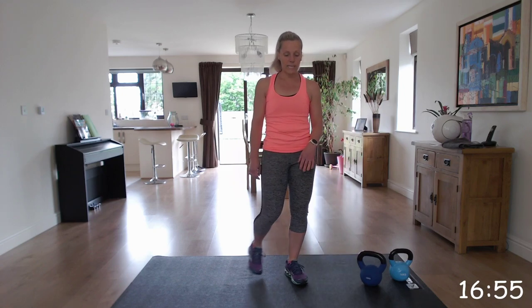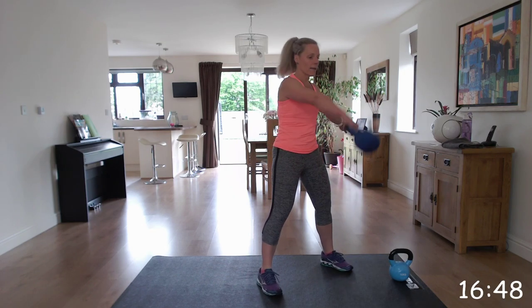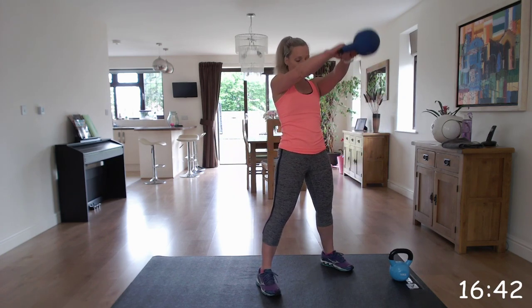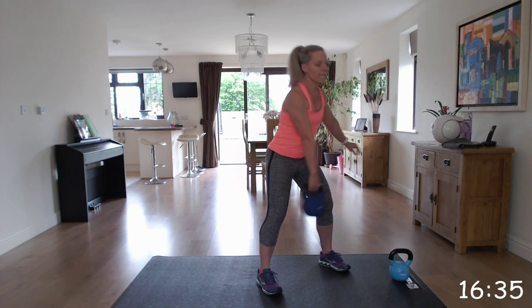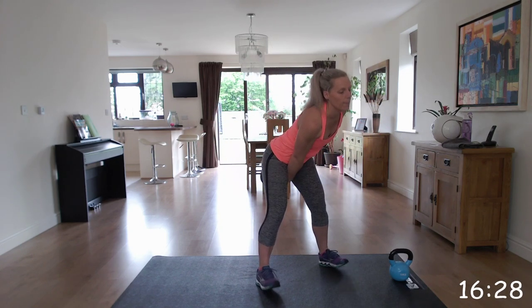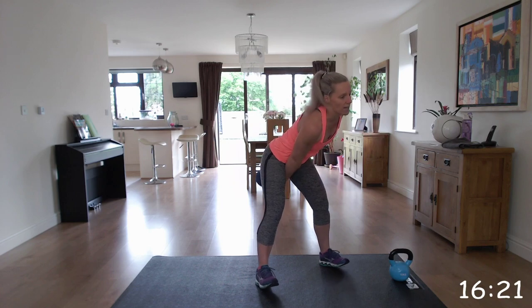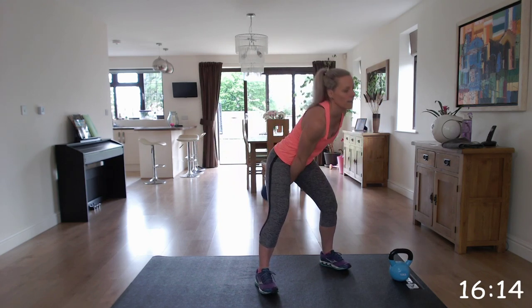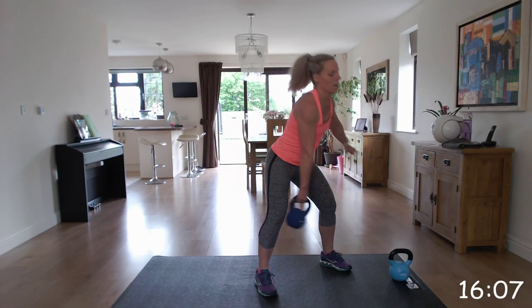Next one is the kettlebell alternating swing. We've got that swing again - bend at the hips and we're going to alternate with our arms. Start with the right and swap to the left - to the right, to the left. Get that momentum and go up, start alternating those arms. Hinge at that hip, thrusting those hips forwards. Making sure that back is not arching and those shoulders are up. Again, go with the two-arm swing - grip with two hands if you're new to the swing.